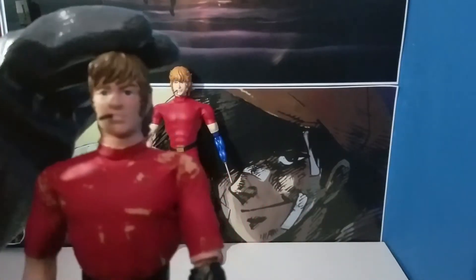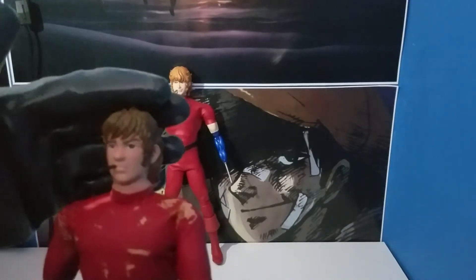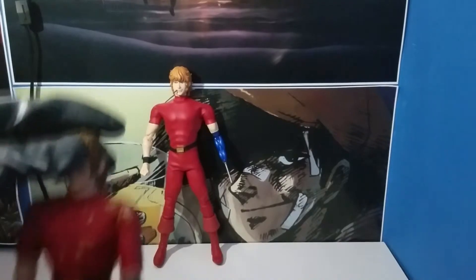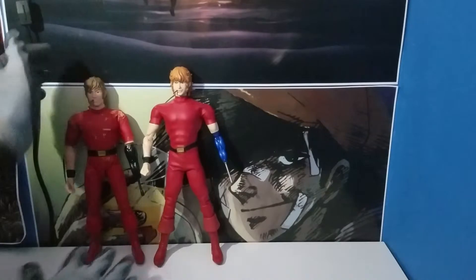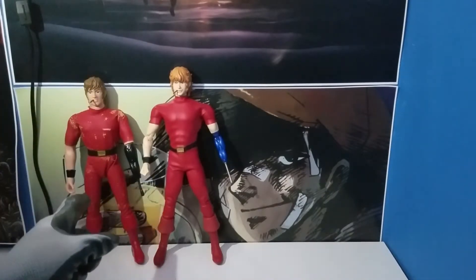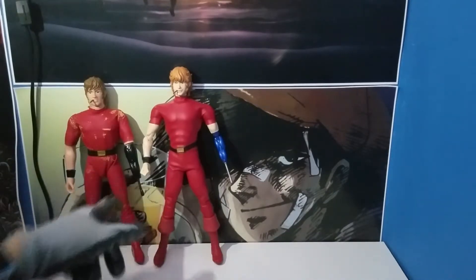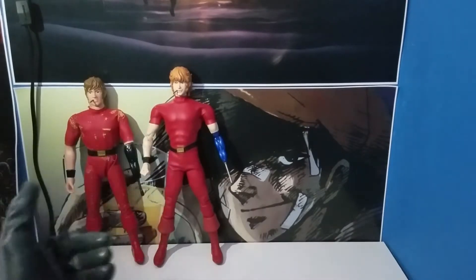It doesn't look as good as the new one back there. The new one actually looks like the character from the show; this one just looks like a rip-off the way he looks. Who's bigger? The new one stands taller than this one, and his Psycho Gun looks way more detailed than this one's Psycho Gun. These are the two figures side by side — the new one is a little bit more built.